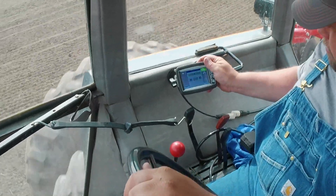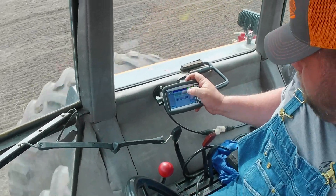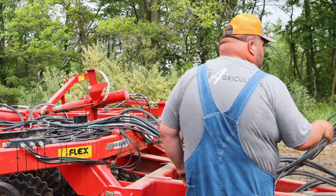Your tool is accurate within two-tenths of an inch going across the field. So you can set an inch and a half on your Pulse monitor in the cab, and you're going to be within two-tenths of an inch from that setting either way.